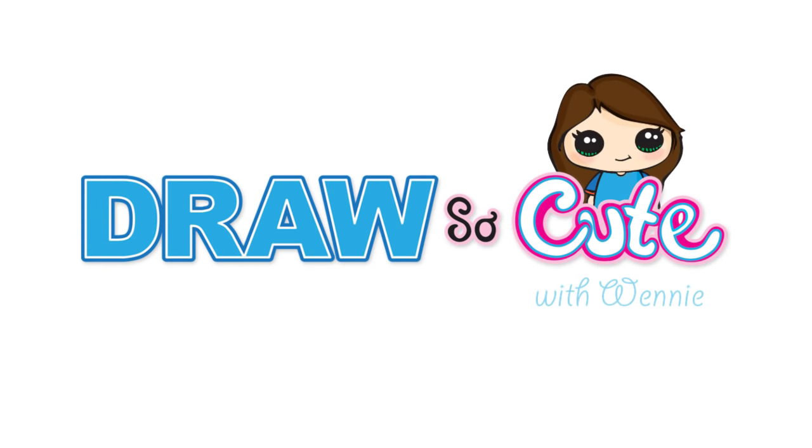Hi, Draw So Cute Kitties, Winnie here. Today we're gonna draw an undeniably cute little animal, the red panda. So get your sharpie or your pencil ready and your piece of paper and let's get started.